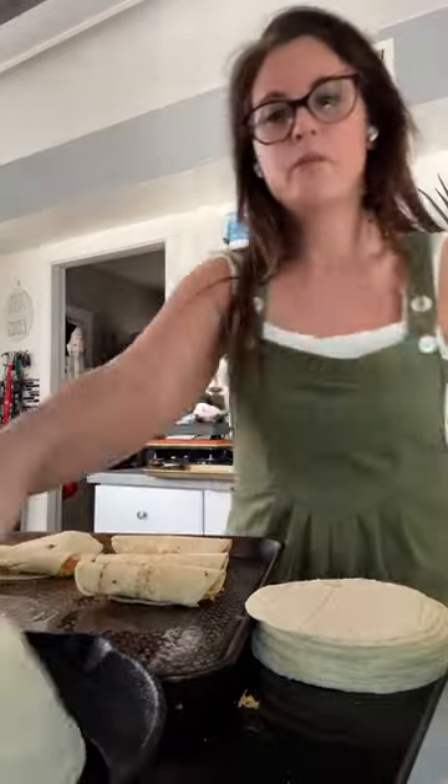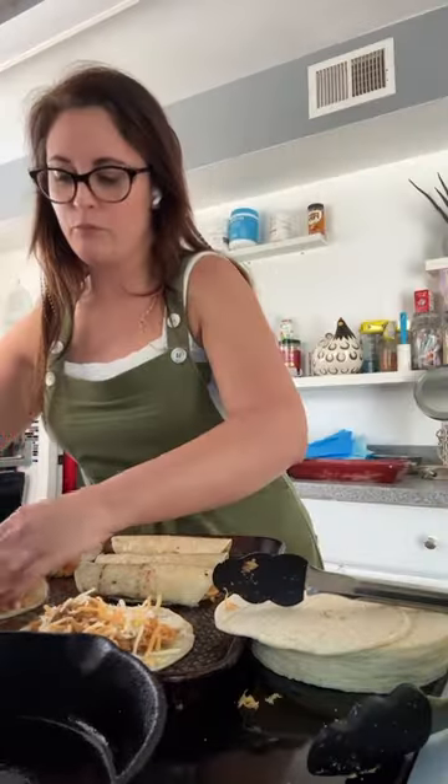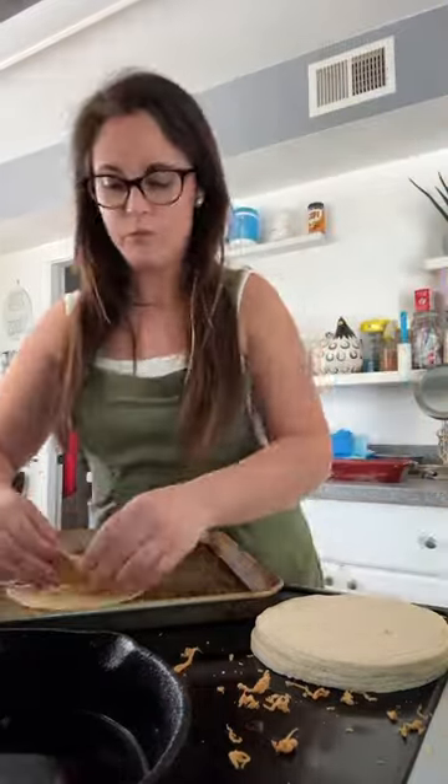Go ahead and roll them up like little taquitos and fill up your whole pan. I have a bigger family so I went ahead and did a second pan of taquitos, and my son is also picky and doesn't like cheese so I had to make him some without.